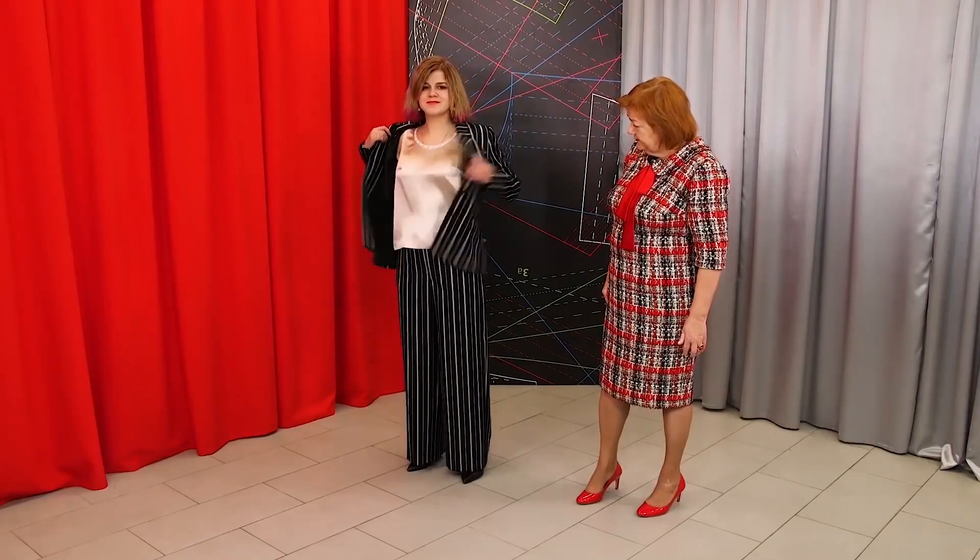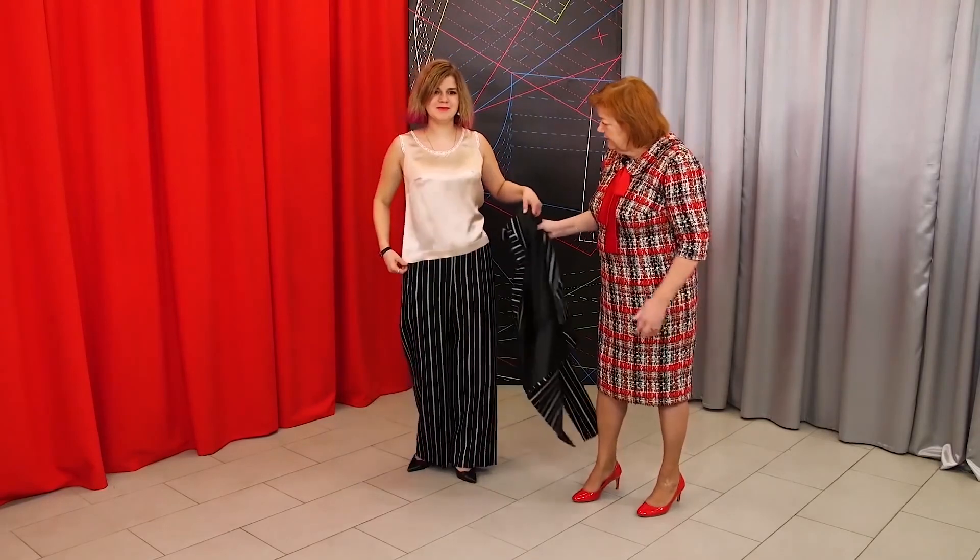Olya is wearing a silk top. It's very nice. You can also take the jacket off — I'll show it to you in detail as well.